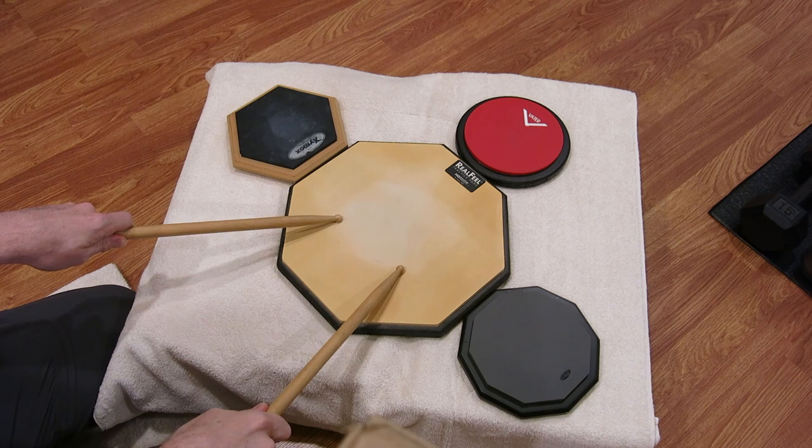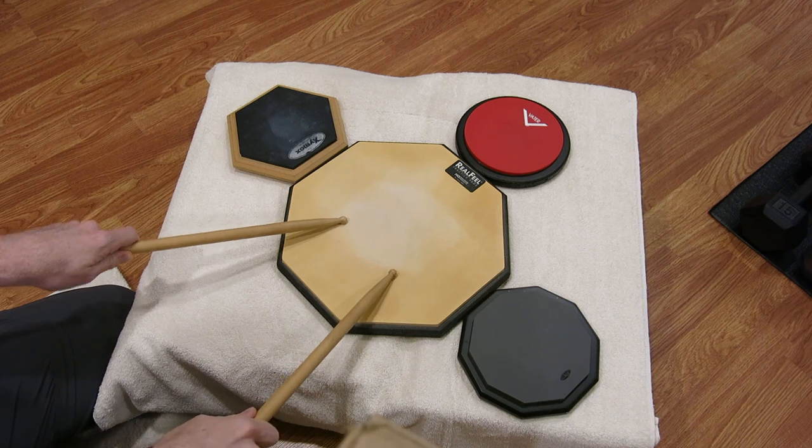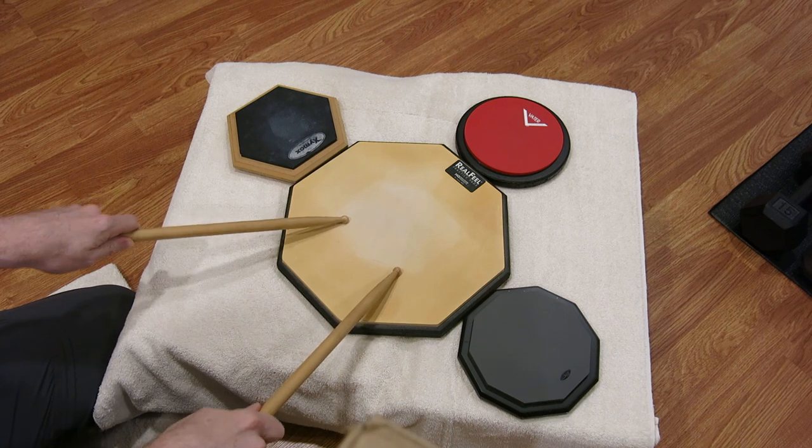The third drill I call Ups and Outs, and the order for this is front, front, right, left.